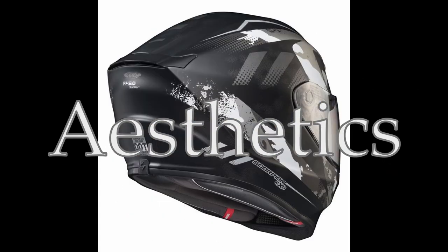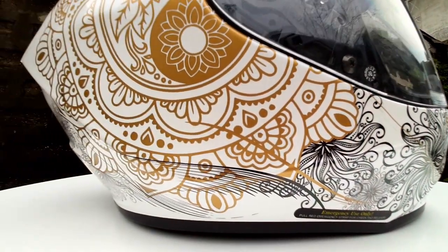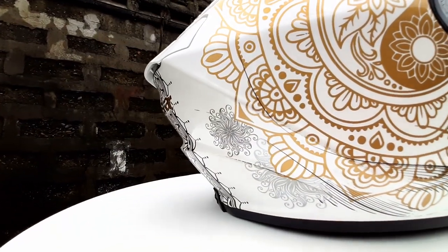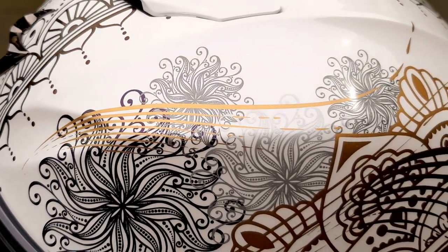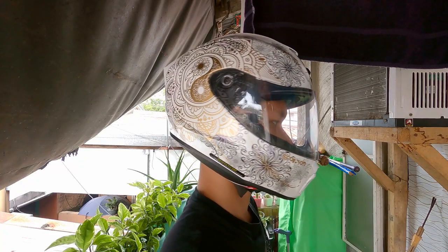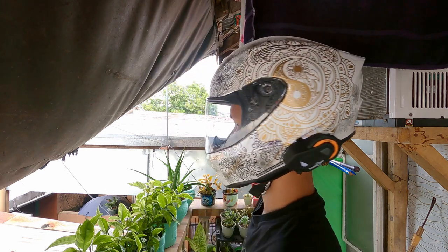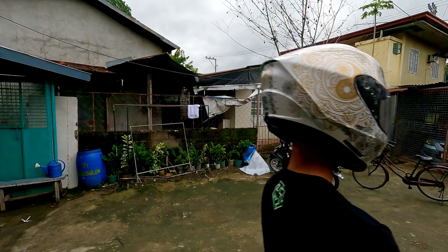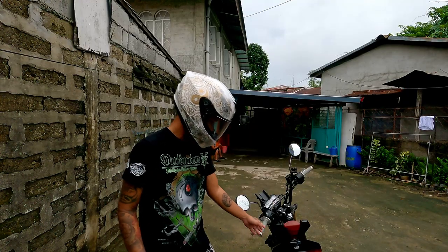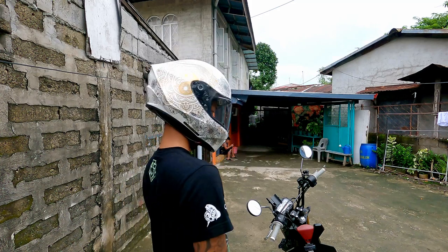Aesthetics: this is a chill-looking helmet with no signs of aggression. If you love similar line work you would love this — although not very manly, the graphics on this design are beautiful; some of the paint changes colors at different angles, something people would appreciate at stoplights. For carbon fiber lovers, the interior of the chin guard has a carbon fiber look.